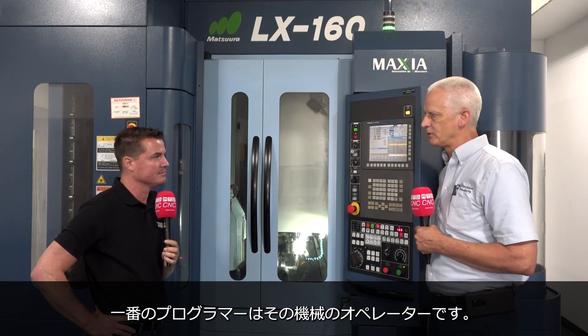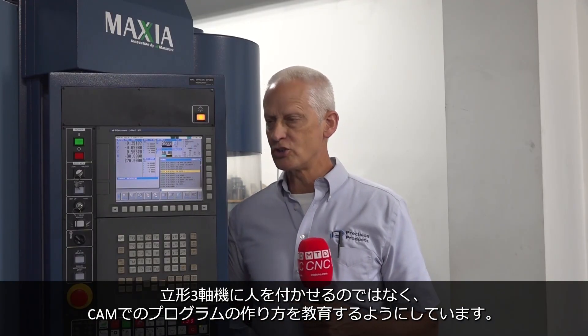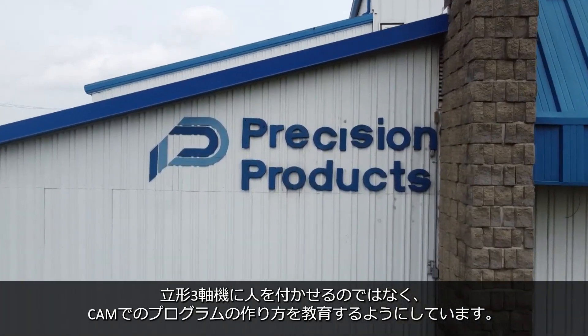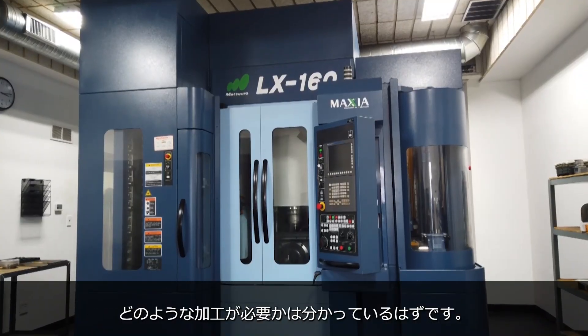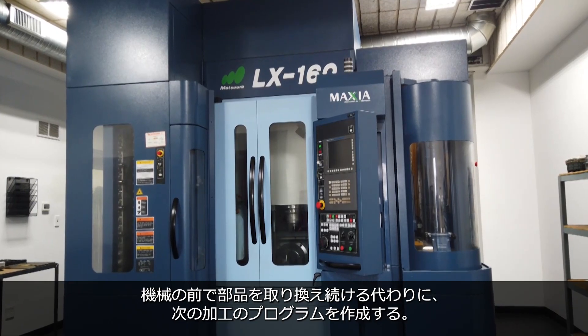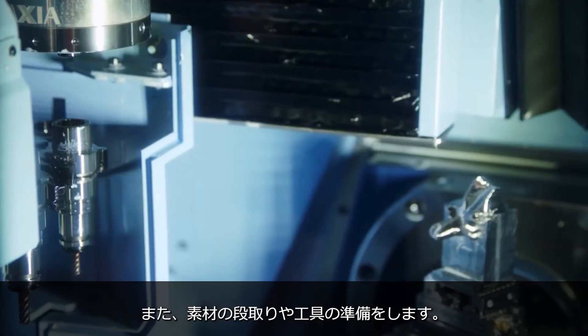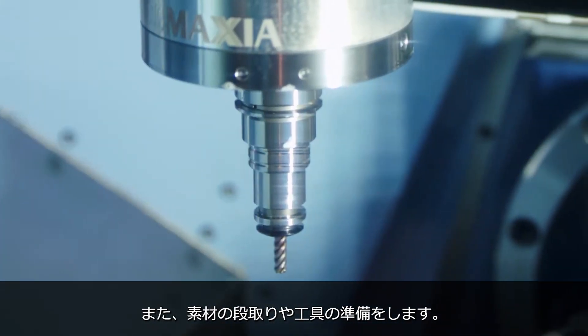Your best programmers are your operators. A guy that would traditionally run a more standard milling machine, I would train them how to program this machine on our CAM systems. They know what the end result needs to be, so instead of standing in front of the machine loading parts, you're programming the next job, prepping the next job, ordering the tooling for the next job.